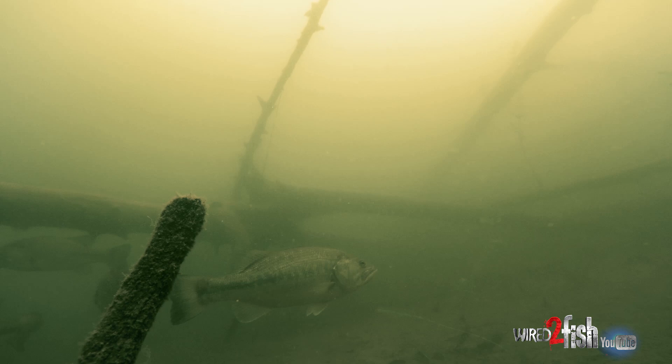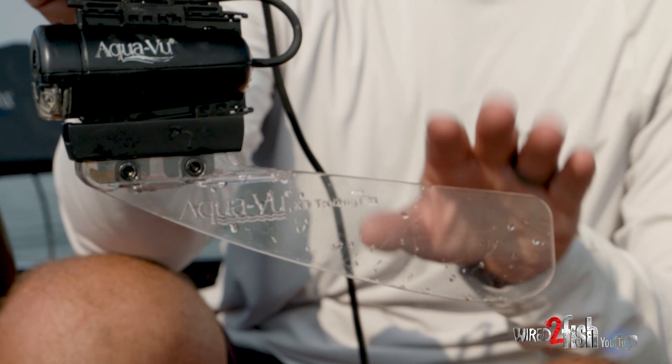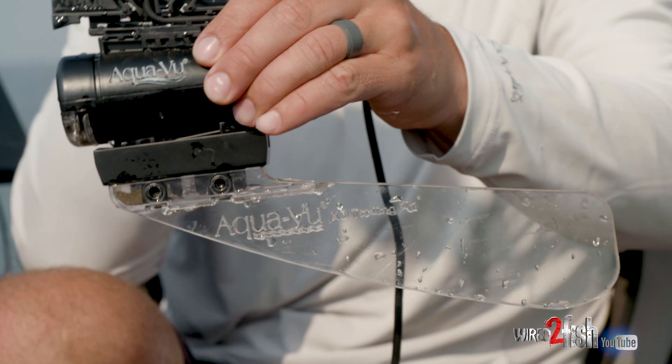One thing I like to do — this is an add-on that AquaView has — is this trolling fin. I like to put that on, and when you're moving around it just keeps the camera going in the same direction and avoids any spinning around.